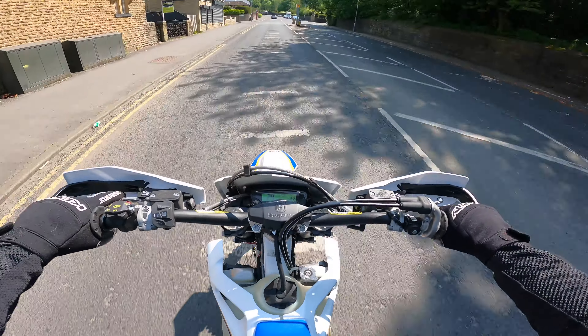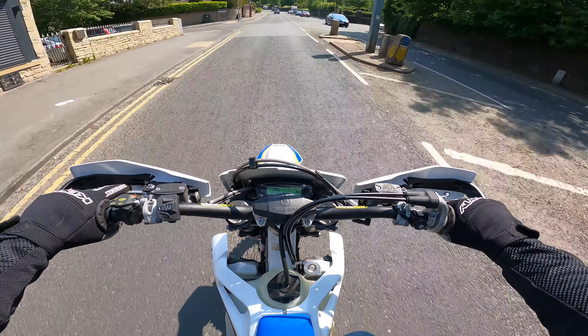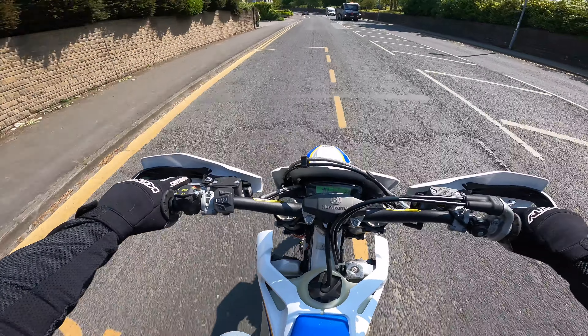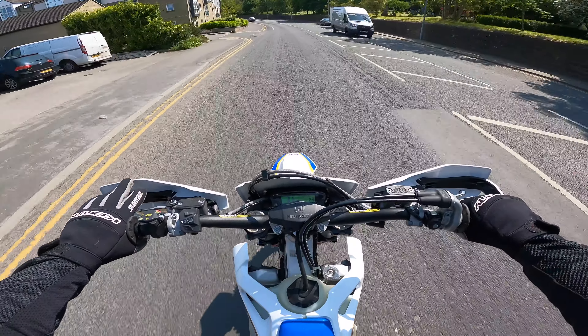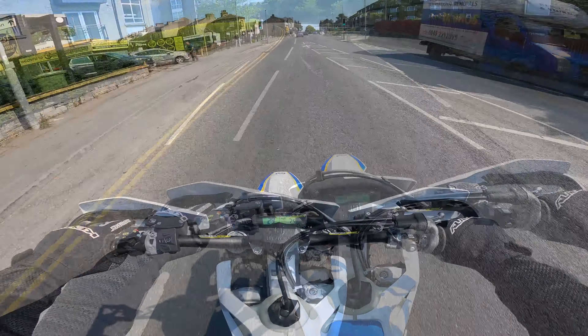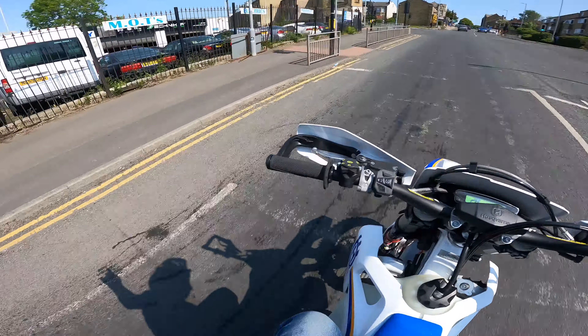This is fine. I mean, this is going to be just perfect for the trails — it's geared quite low. Here's my first observations: it's a very light bike, and this is just standard suspension, nothing done with it.